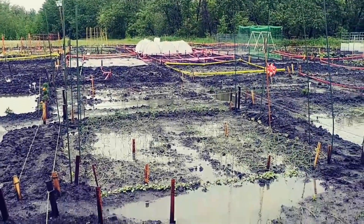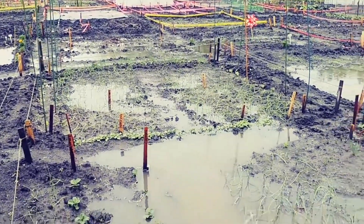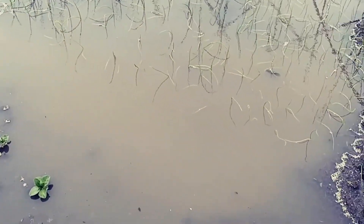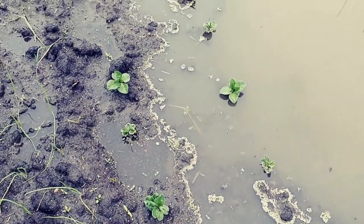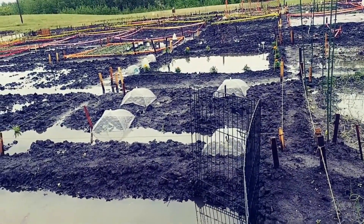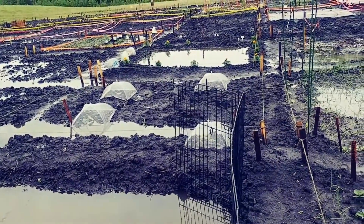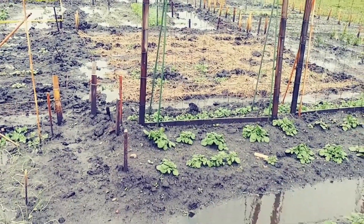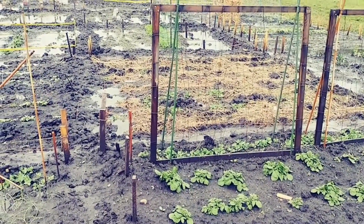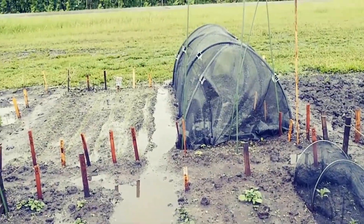I'll show you around real quick. I'm not going to do a lot of walking around because it's pretty slippery. These are the onions — just about see them there I think. Broad beans. Those little white tents there, those are the squash. That's a new plot I got this year just for one year because we have a few orphan plots nobody has claimed or wants to plant in. There's the peas and potatoes. That's a pathway and another pathway.